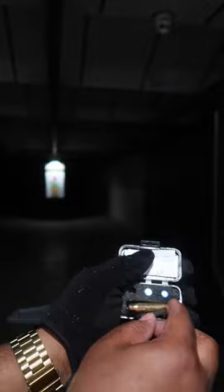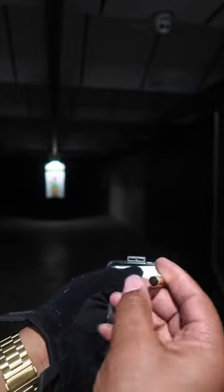Step one: take that bore sight out of the package, put the battery in, and turn on that laser.